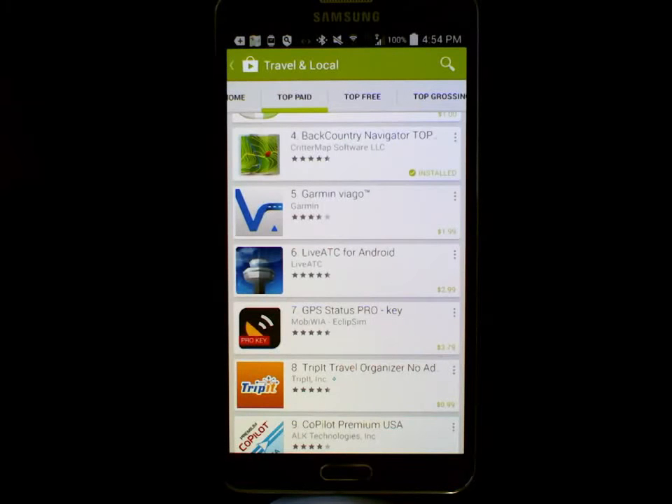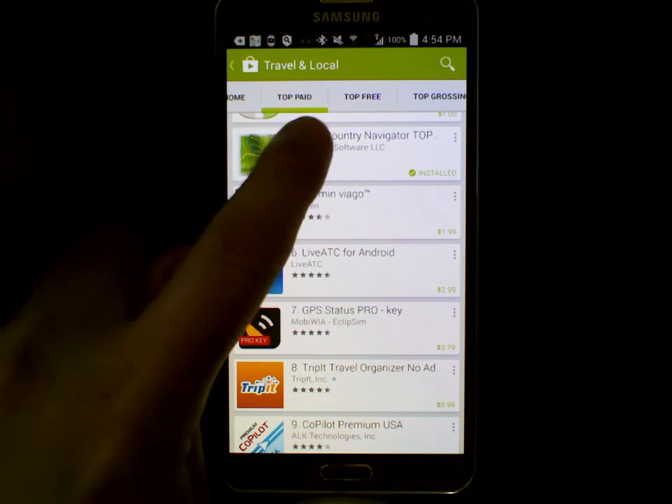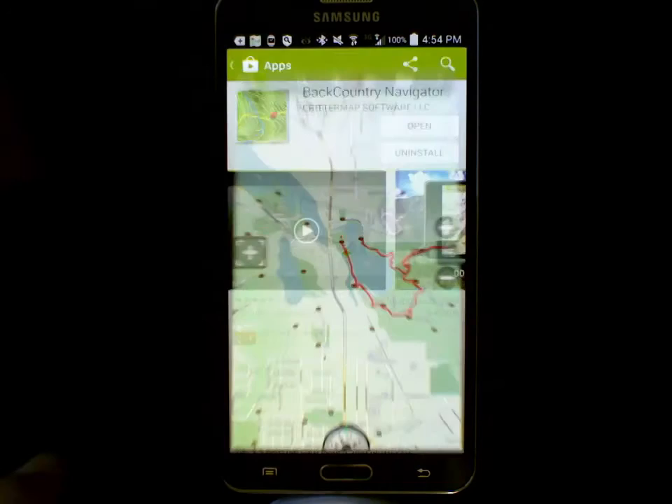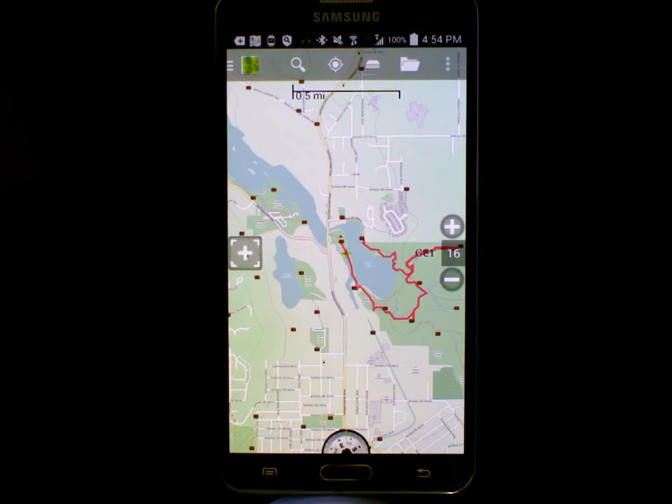Backcountry Navigator is one of the top selling apps in the travel and local category in Google Play. Let's take a look at what it looks like when we've prepared and set up our phone. We have this app here, and we've got a map of a local park that we've downloaded here in advance.